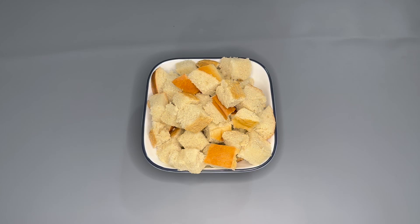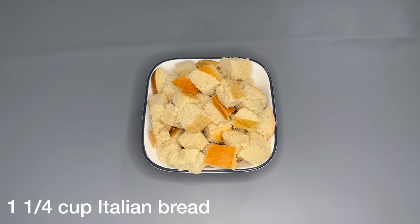Hey guys, it's Ab and I. Welcome back to another video. Today I will be showing you guys how to make a tomato bread salad, perfect for summer. So let's get started with it.